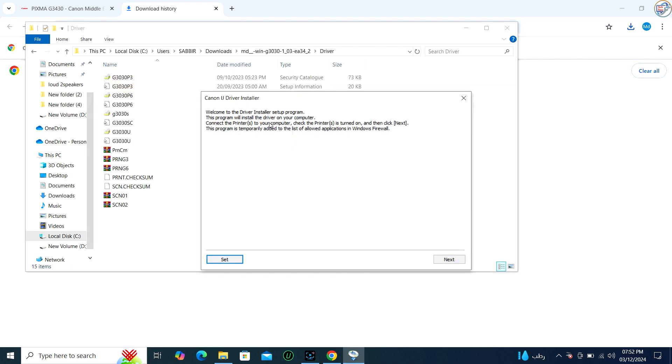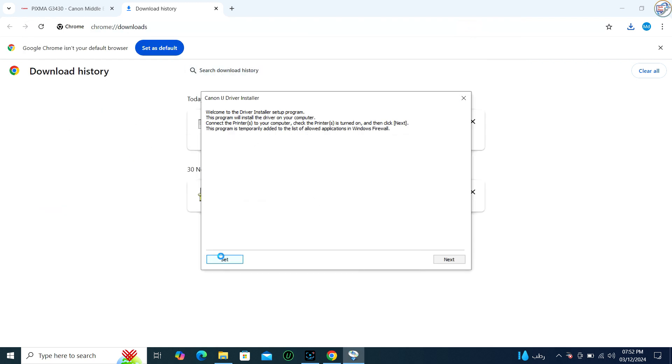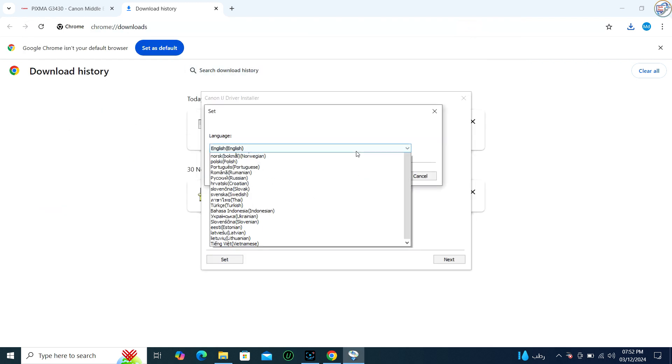Follow the instructions on the screen to complete the installation process. The installation wizard will guide you through the process. You may need to agree to a license.